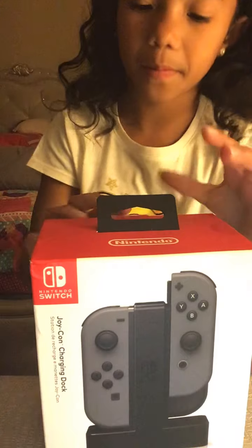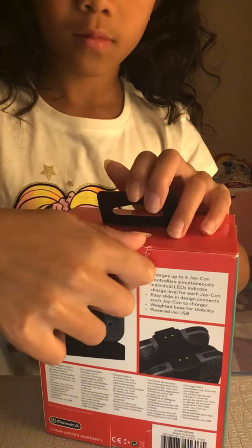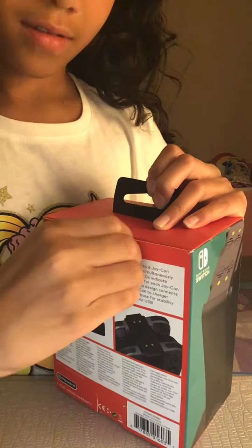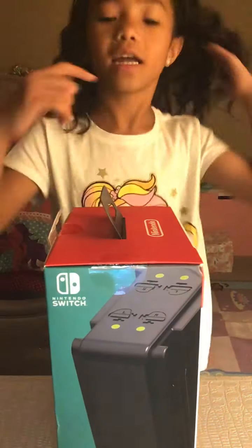So now we're going to open it. It's not really as satisfying.